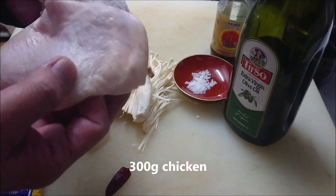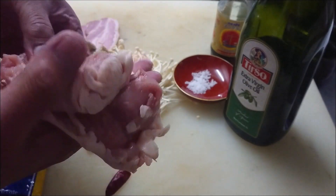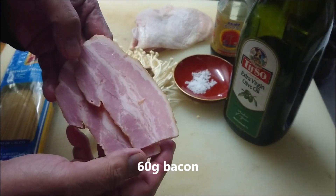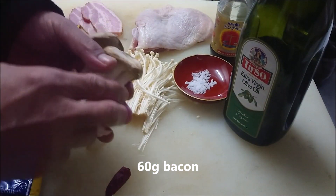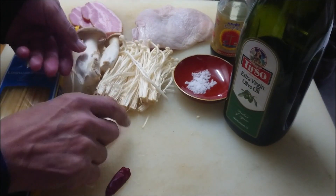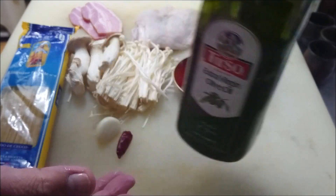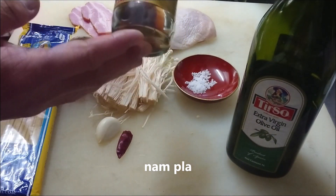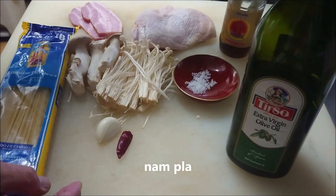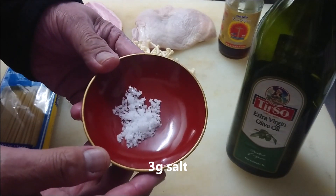This one is about 300g chicken thigh. I'm hungry so I'm going to eat everything. And 60g bacon, enoki mushroom, garlic, hot chili pepper, olive oil. And it depends on the taste, so it's a secret seasoning. And this is a point — about 3g salt.